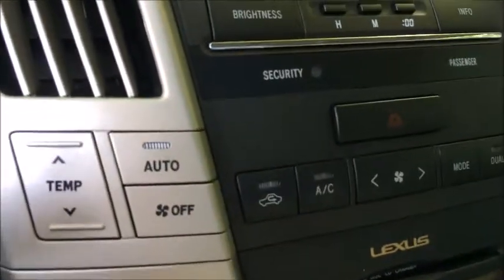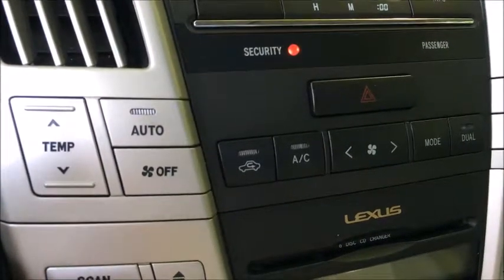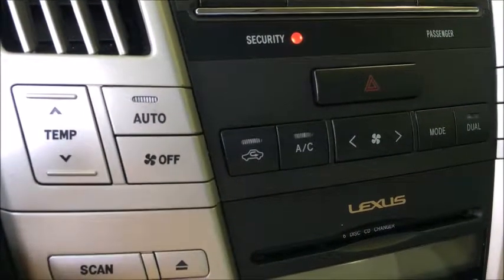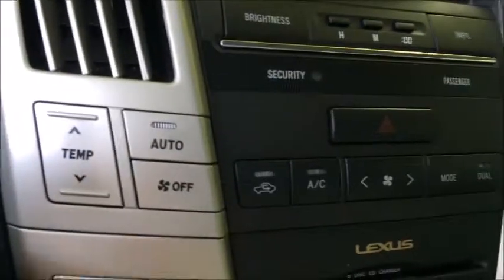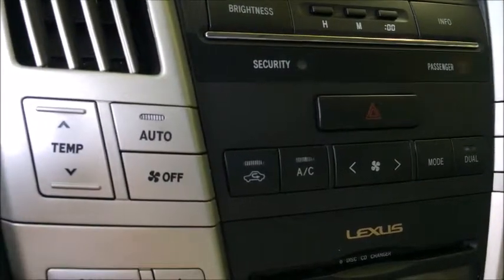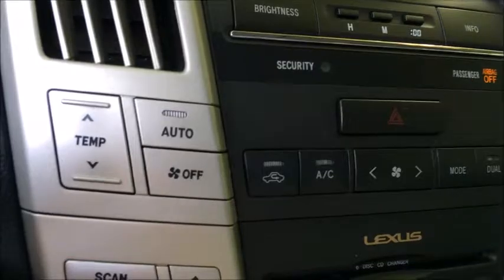Watch the light. You can see how it went out and came on solid. Then you turn it off to on five times. Done. Key back in, the light is out. The car starts. We are done.